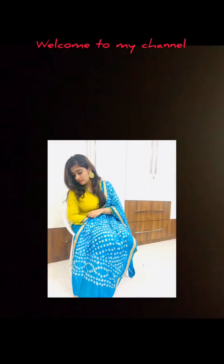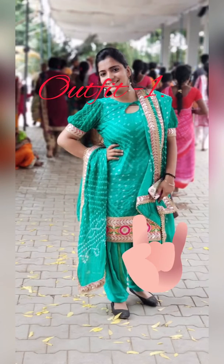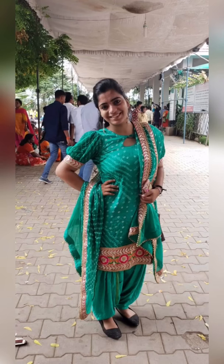Hey guys, welcome back to my channel! Here are some traditional outfits for you all. So here comes our first outfit — this is a proper Jaipuri Patiala suit. The salwar is also a proper Patiala look, and you can see the border on the chunni and the kurta with gota patti giving a proper Patiala look.